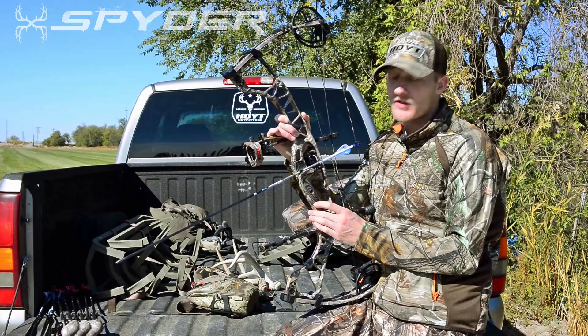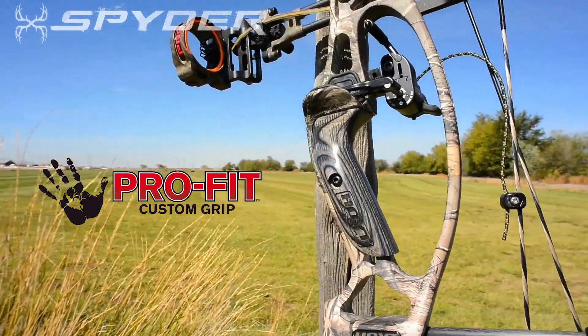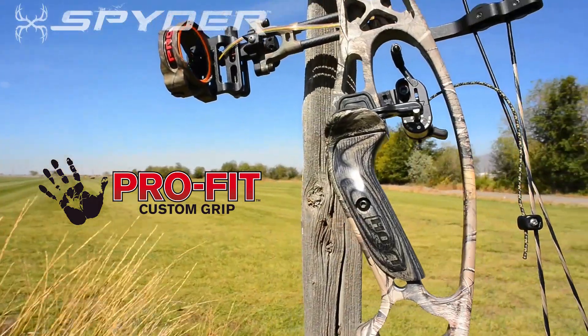The Spider 30 also comes standard equipped with Hoyt's ProFit grip system. This classic wood grip is one of the most ergonomic and comfortable grips you'll ever lay your hands on.